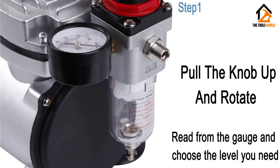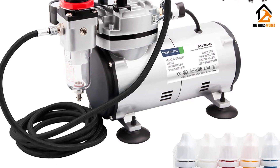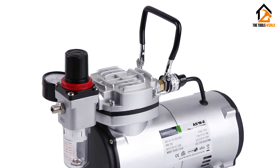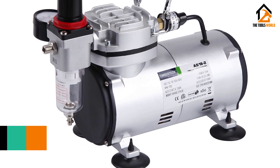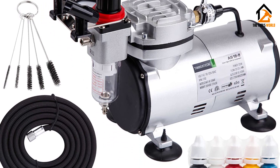At number four, we have the Timber Tech Airbrush Kit. Professionals looking for the best airbrush kit can get the Timber Tech, which offers professional-grade quality with 43 PSI of air pressure. With its constant and powerful working pressure, it delivers high-quality results. The oil-free piston type provides seamless performance. A 3L tank mounted on the compressor is a great choice for large usage. This portable, oilless piston operates very quietly at 47 dB.